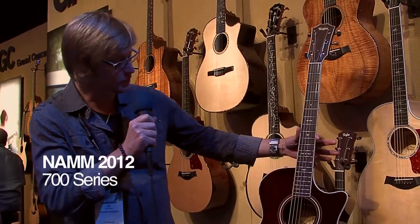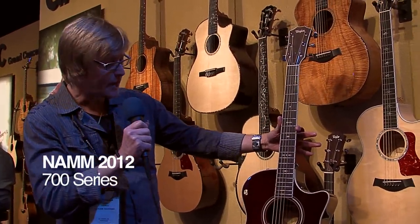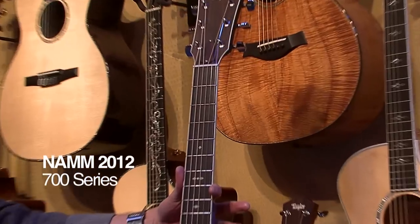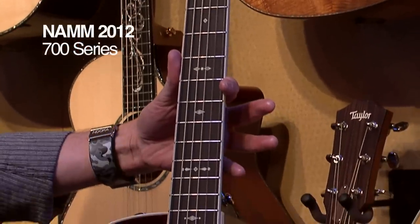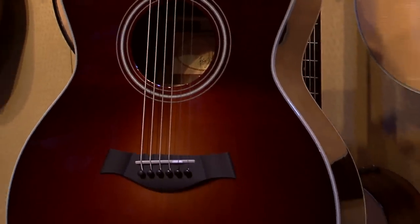Another new design for 2012. This is a really cool thing. We took one of our Rosewood series — this is the 700 series — and we wanted to give it a different personality. We went with a little bit more of a vintage Americana style personality inspired by the guitars of the 1930s.